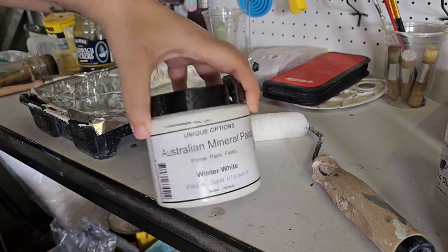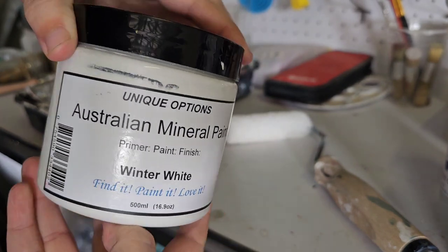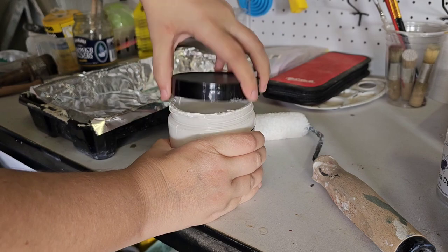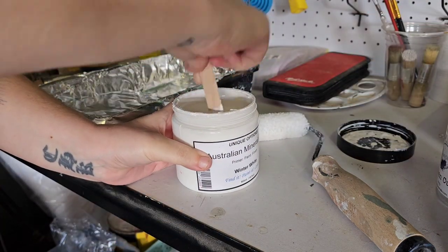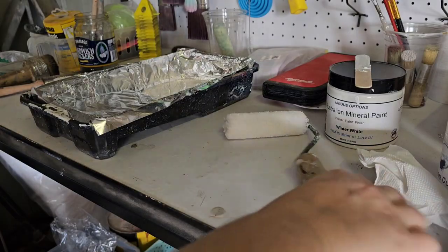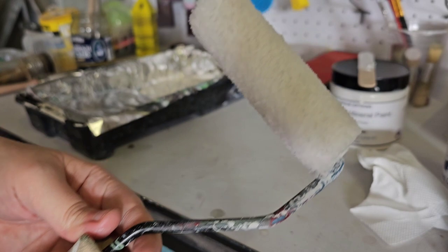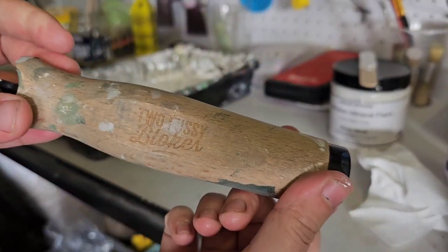Now it's time for me to paint the backing board and I'm using Unique Options Australian Mineral Paint in the colour Winter White. I could have put this one through the spray gun as well, but because it's just one big flat surface with no corners or anything tricky to get into, I opted to just use a roller. In this case I'm using a Two Fussy Blokes roller with a clean new roller sleeve.